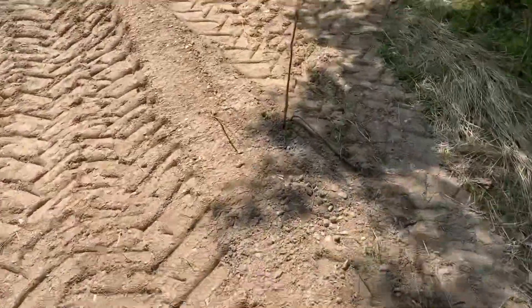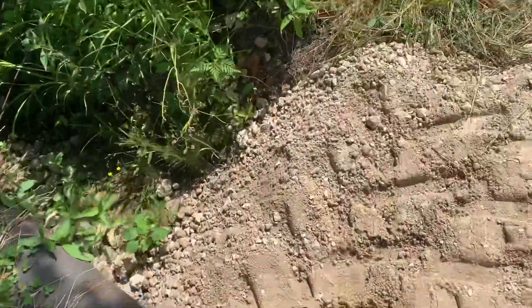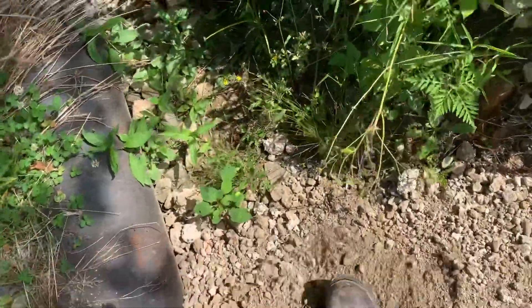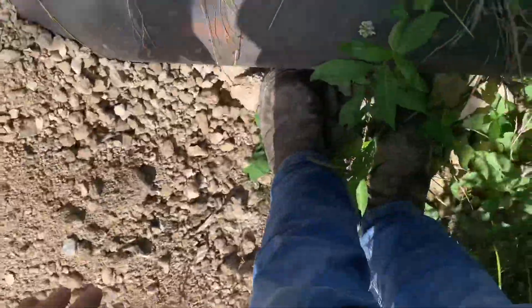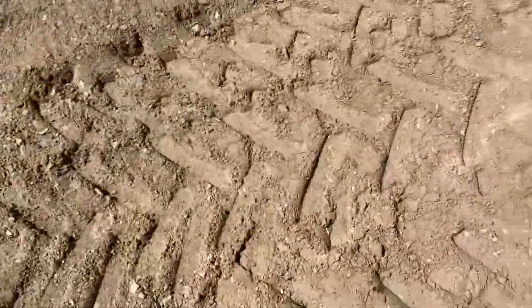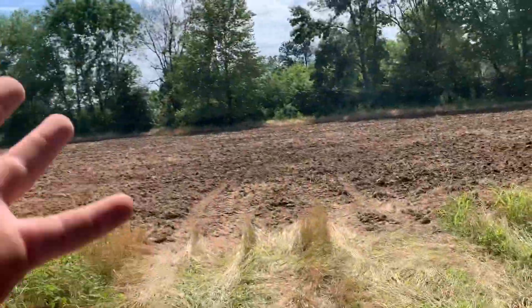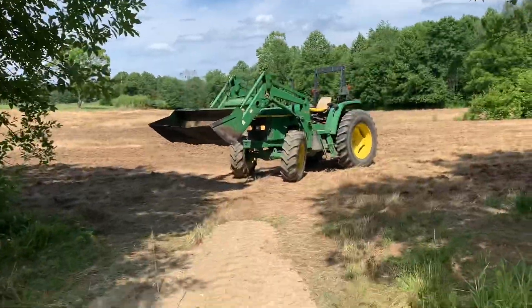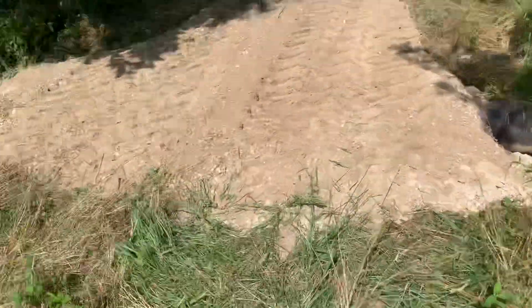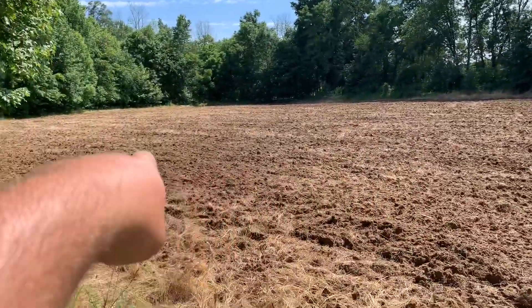It took two bucketfuls to fill this up. It was every bit of my kneecap deep right there, and I'm 5'10", so that's a good couple feet. I wouldn't be able to get the planter across this, so I just went and got two bucket loads of rock and smoothed it out, and that'll be that.